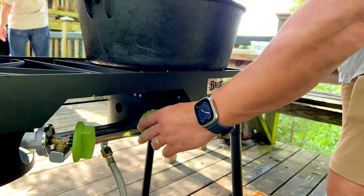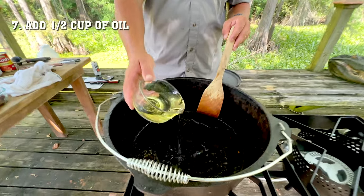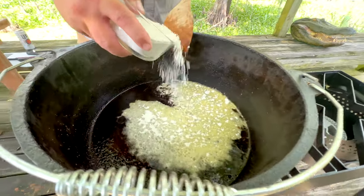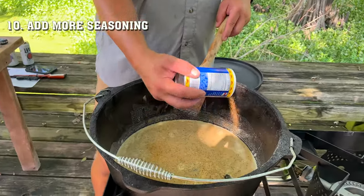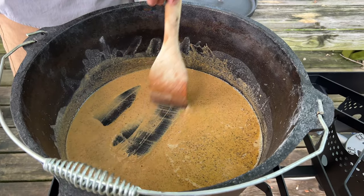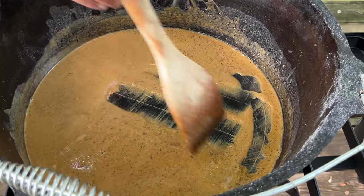Reduce the heat from medium high to medium low before you start the roux. Once you remove the turtle, use the remaining oil and add a half cup more, then add a cup of flour. You don't wanna add all your flour at one time — add it gradually so it doesn't clump together. Scrape all those brown bits off the bottom of the pot. Add more Creole seasoning once your flour and oil are blended. Don't let it sit too long without stirring — it will scorch. Like my dad always says, if you scorch the roux, you're through.